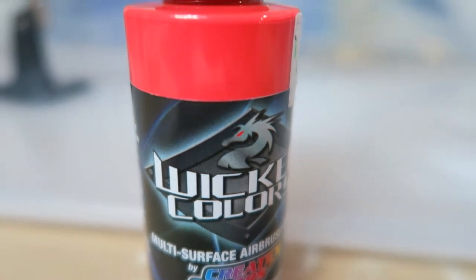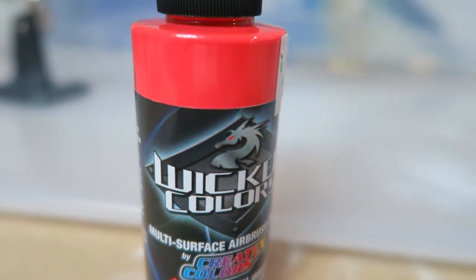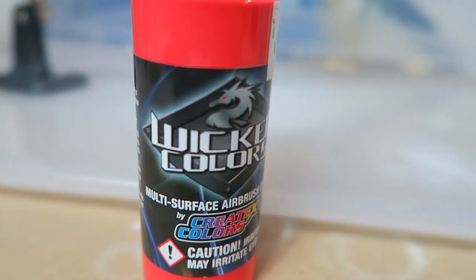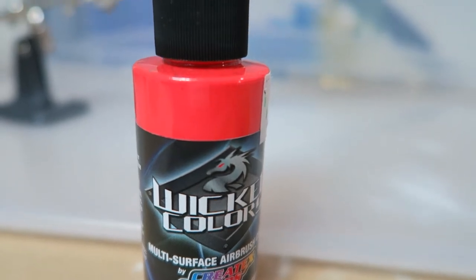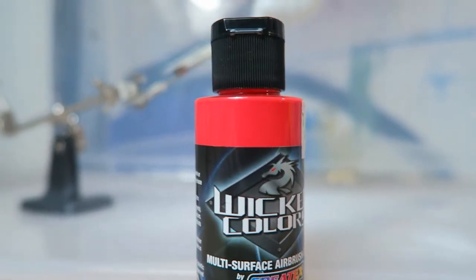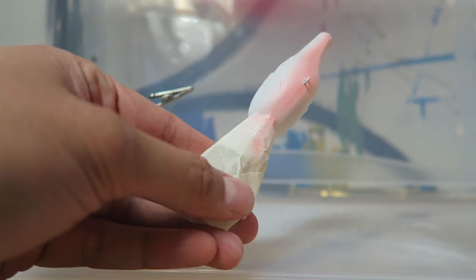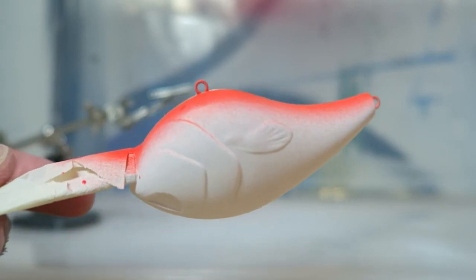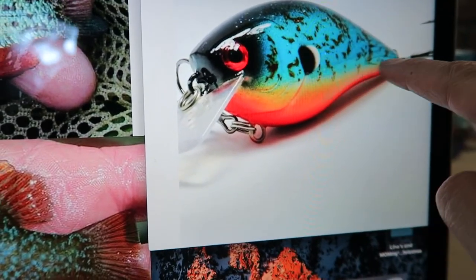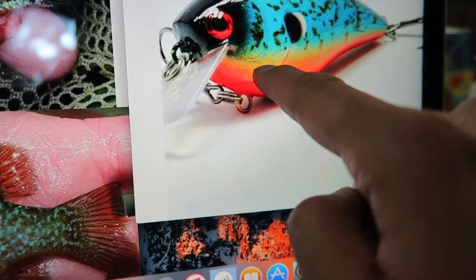The next color we're gonna hit is this beautiful bright orange. I'm gonna put this on the belly. I feel like I need to lighten this color a little bit, but I'm just gonna go ahead and throw it on there. I'm spraying just the belly and a little bit on the sides. I kind of feel like I need to go up a little bit higher — let me look at my reference real quick. I don't think I need to go up a lot higher since I'm way down here with mine.